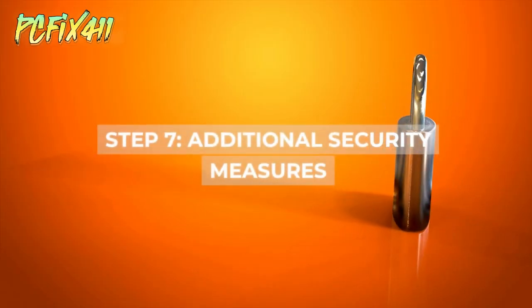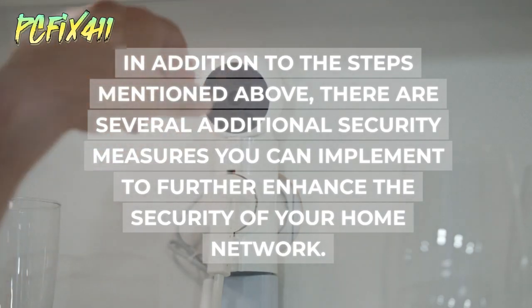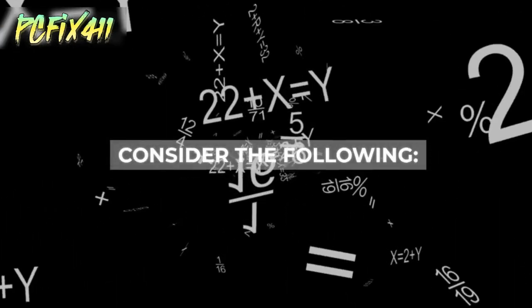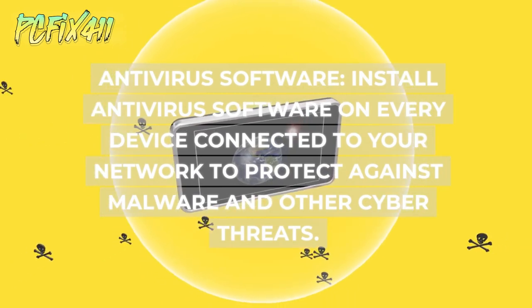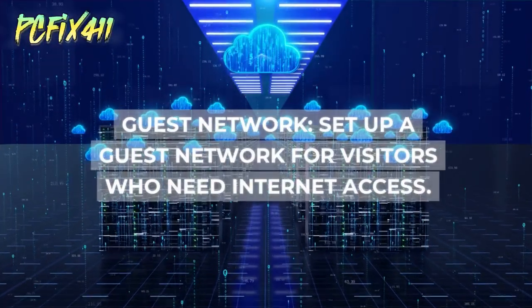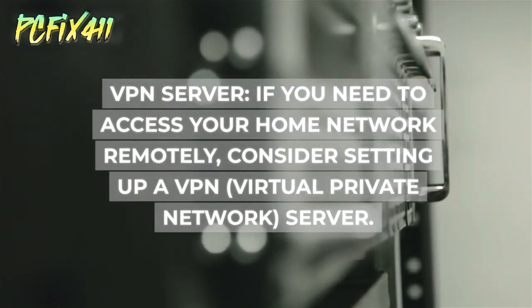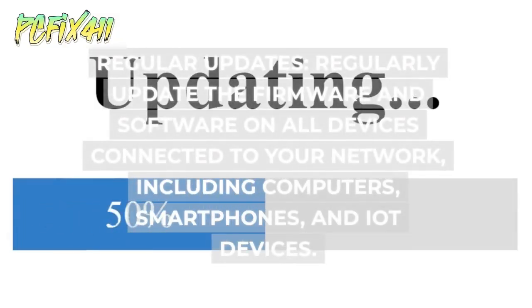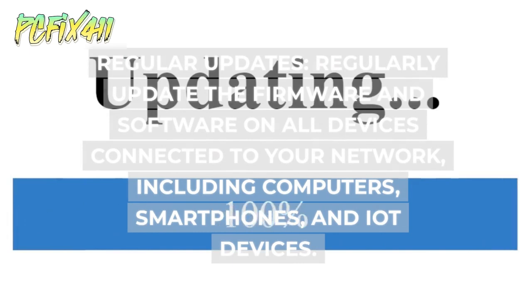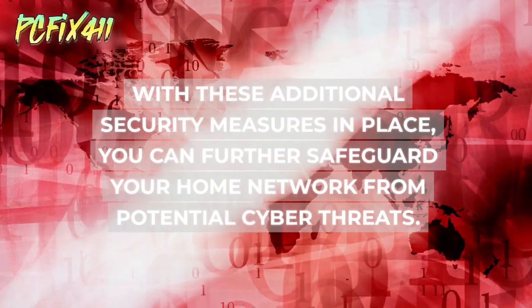Step 7: Additional security measures. There are several additional measures you can implement to further enhance your home network security. Install antivirus software on every connected device to protect against malware and cyber threats. Set up a guest network for visitors who need internet access. If you need remote access, consider setting up a VPN (virtual private network) server. Regularly update the firmware and software on all devices, including computers, smartphones, and IoT devices, to further safeguard your network from potential cyber threats.